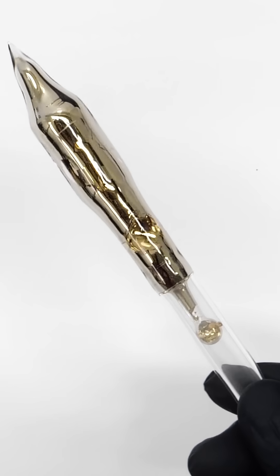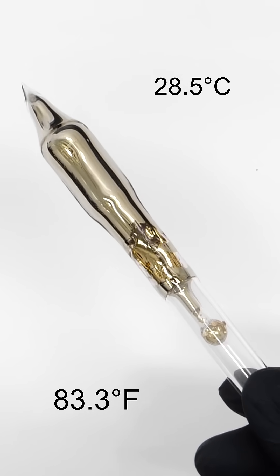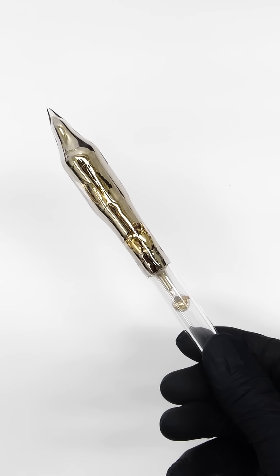The melting point of cesium is only about 28.5°C, or 83°F. This makes it extremely close, but not quite a liquid at room temperature.